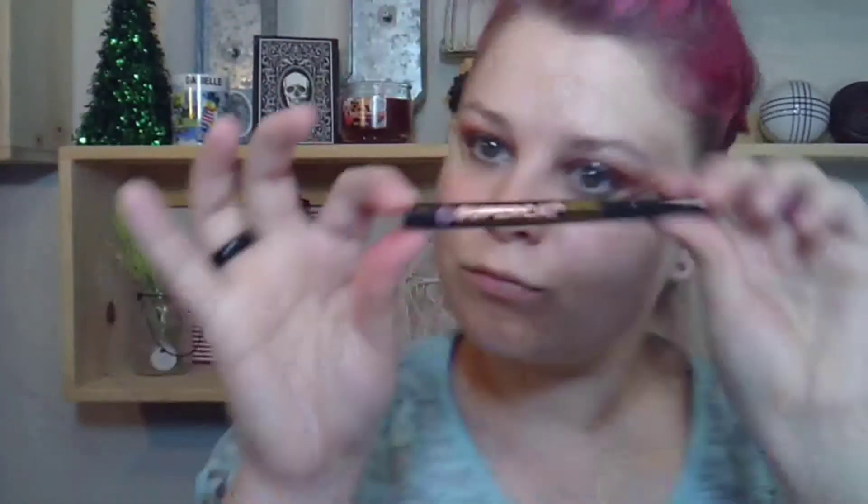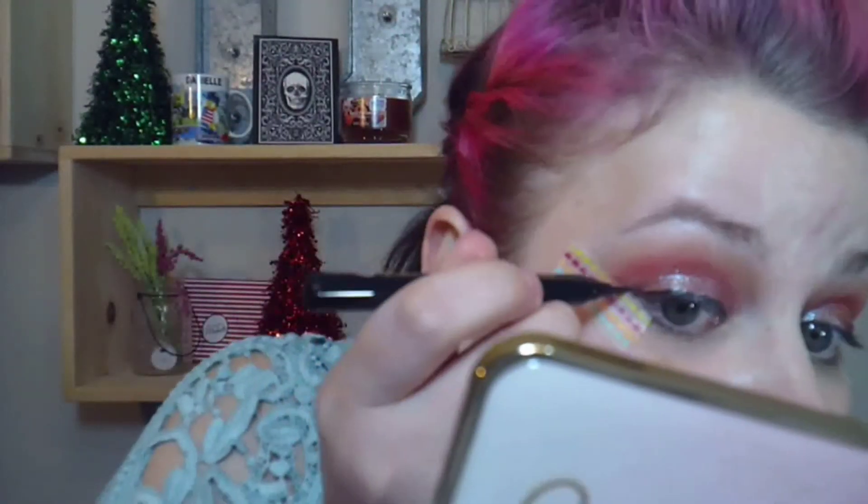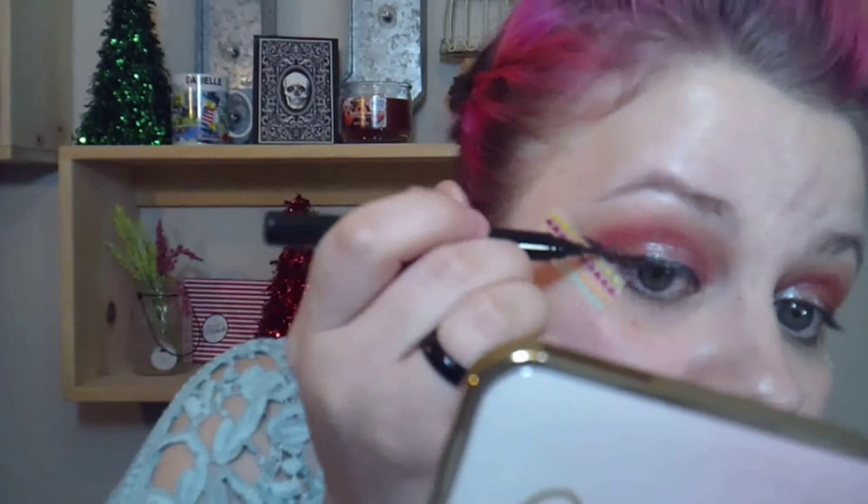Next I'm going to use my Soap and Glory Super Cat Skinny eyeliner and I'm going to attempt a wing. These wings in this one kind of sucked — my wings didn't go as planned — but I made them work.